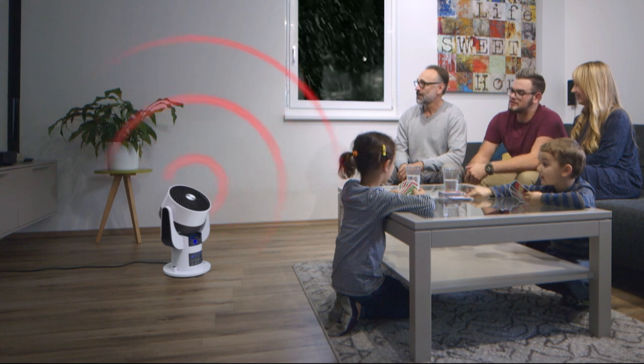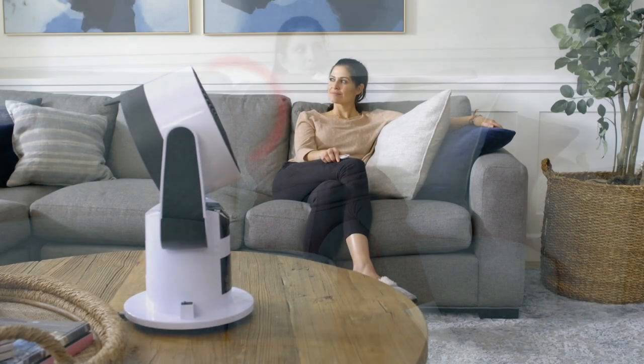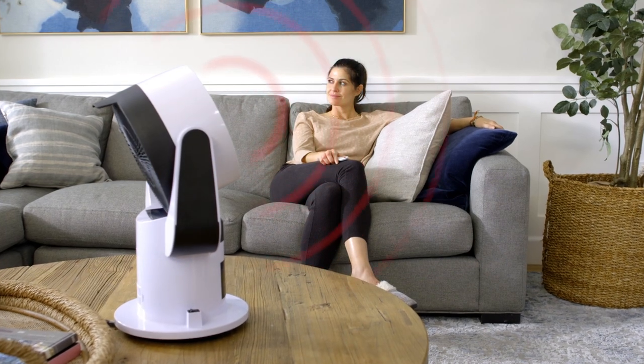The SmartAir quickly and evenly heats any room in your house — the entire room — for that cozy, comfortable warmth you want without the boiler.